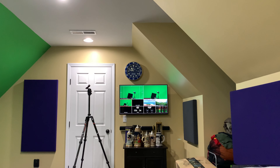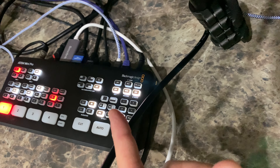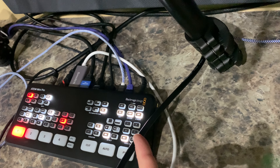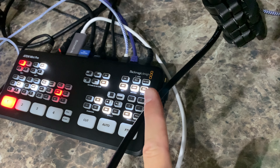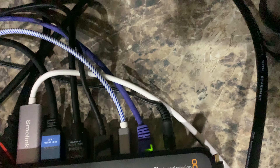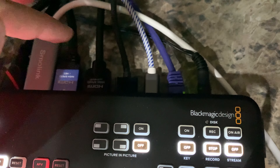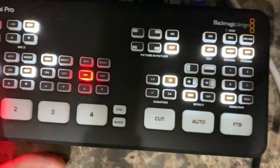How did I get multi-view on two monitors? The ATEM Mini Pro only has one monitor output. That's simple — I use an affordable HDMI splitter, linked within this video's description, to split what's coming out of the output port. The output goes into the splitter, and then one splitter end goes into this monitor and the other splitter end goes into that monitor on the wall.